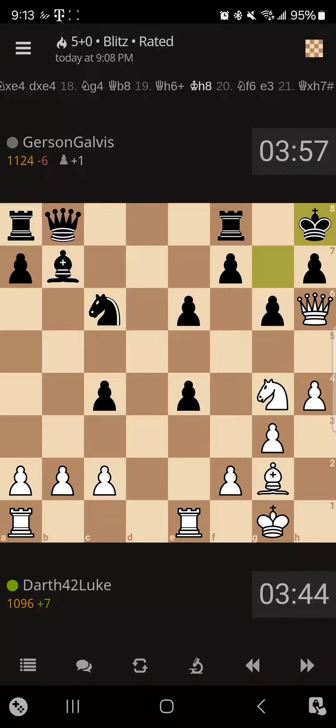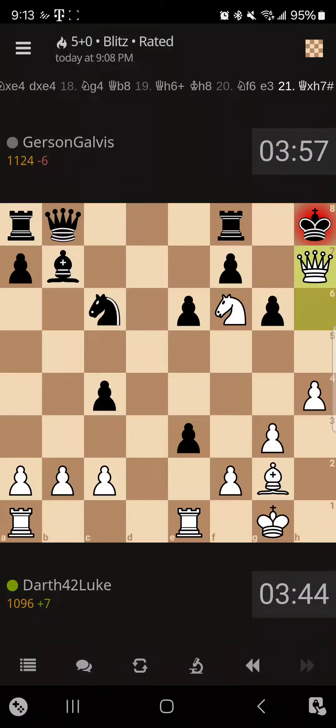Now I move the knight to the square that was formerly occupied by the black knight — now the white knight is there. Ha ha ha. It doesn't matter what he does now, it is checkmate. Checkmate in 21 moves. This is how you attack — one way to attack the black castle if it is doing the King's Indian Defense.